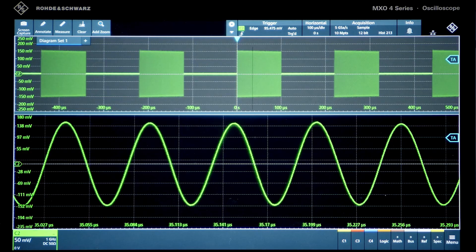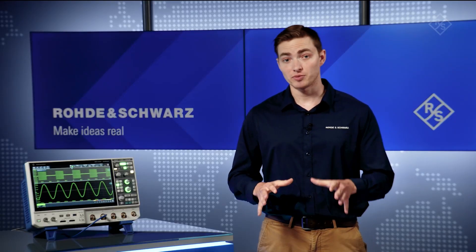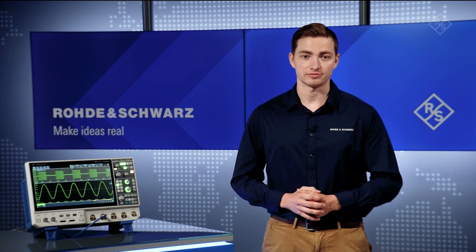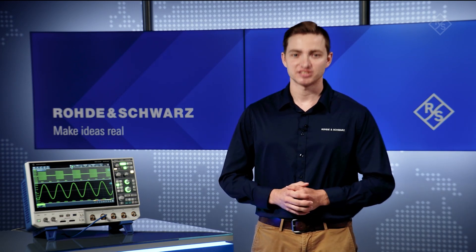Applications of this include capturing entire power-up and power-down sequences, long strings of serial bus data, and finding issues where symptom and root cause are separated. Check out the MX04 oscilloscopes in your lab. See the difference.